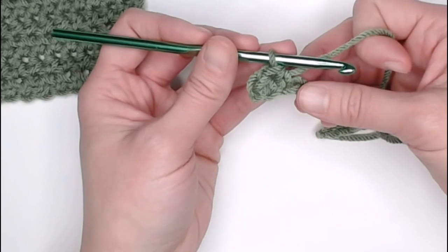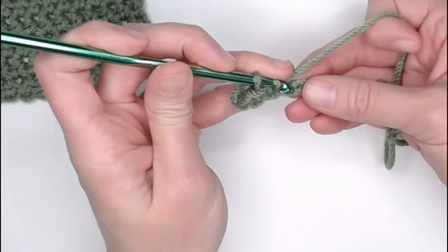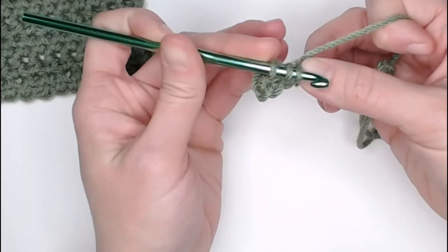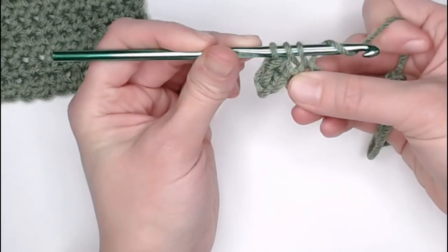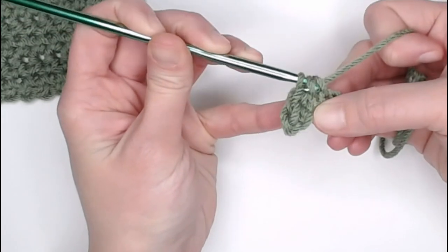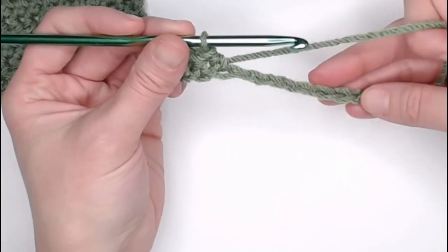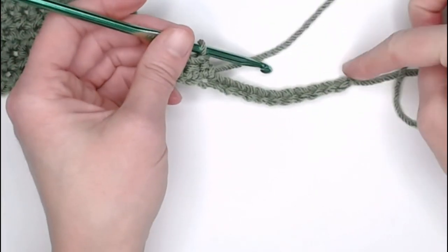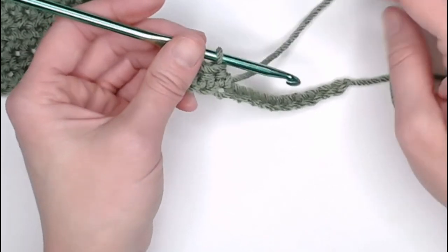Again, half double crochet stitch: yarn over, insert our crochet hook into the next stitch, yarn over, pull through, three loops on our crochet hook, yarn over, pull through all three loops. Let's go ahead and finish off row one from the foundation row. I will meet you at the end of row one to show you how we move on to row two.